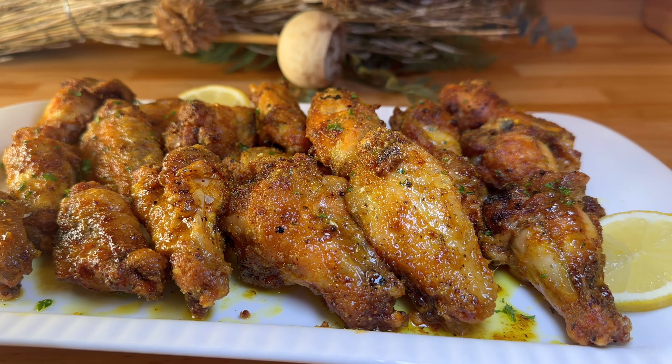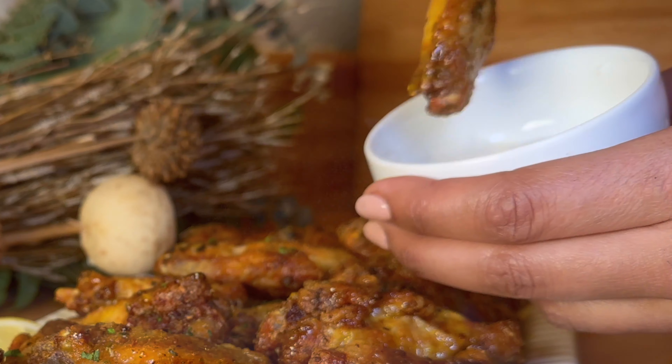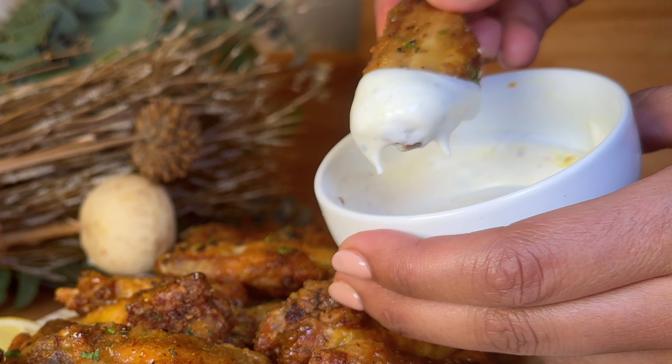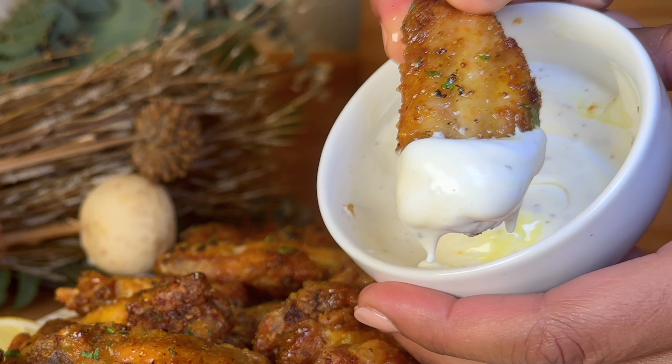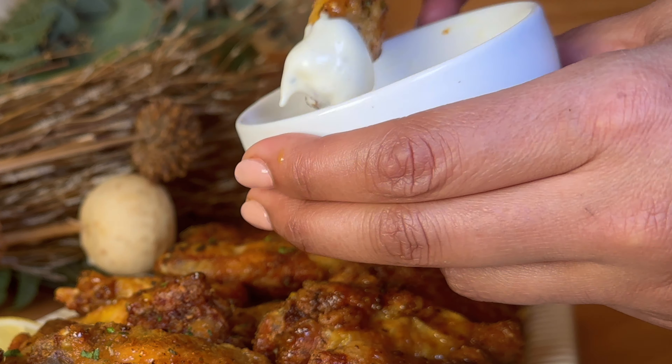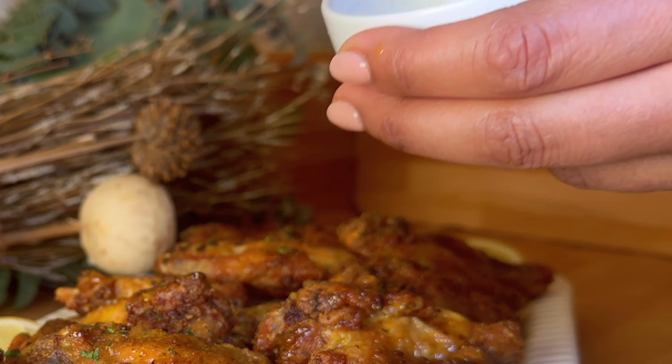Plate these bad boys up and they are ready to serve. You can serve them with some blue cheese, or I love ranch — dip that baby in, take a bite, and enjoy. Bon appétit!